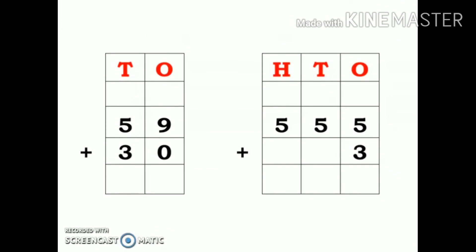Let us take a look at another example: 59 plus 30. I have written these two numbers in the columns with ones and tens. Starting from ones place: 9 plus 0, my answer is 9. Then 5 plus 3. 5 is the big number, so keep 5 in mind and 3 fingers up: 6, 7, 8. So my answer is 8. The final answer is 89.